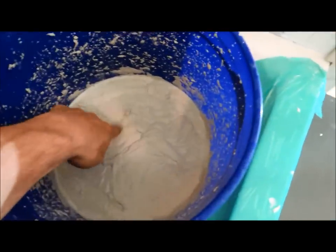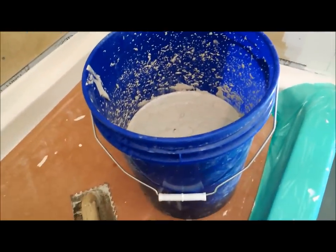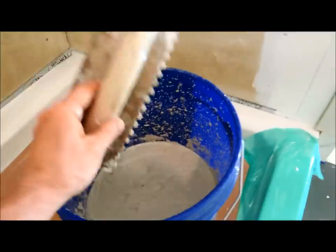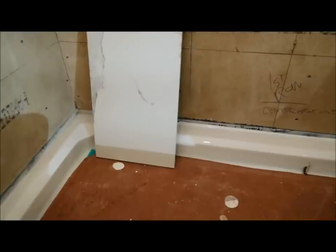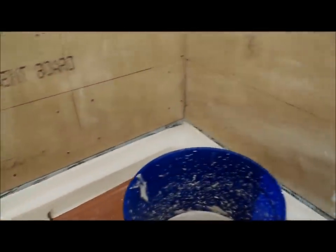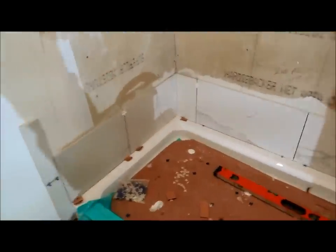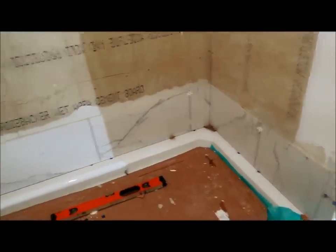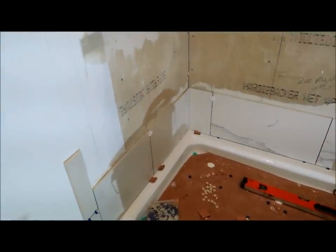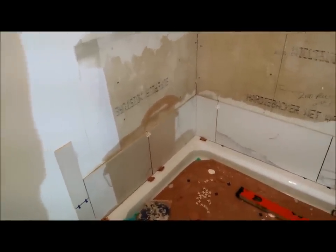It's roughly the consistency of mayonnaise, and just watch it because it can dry out. I don't mix up more than half a bucket of thinset when I'm working alone like this. I've got my notch trowel, so we're just going to be applying that to the wall and starting our first row of tiles, which needs to be dead nuts level. I've got the first row set, basically level. These Italian tiles are often just a little bit off from each other, so the dimensions are not super exact. As you go up, just keep checking level. It's more important that the eye sees it as level than that it's perfectly level, but I try to get it as level as possible.